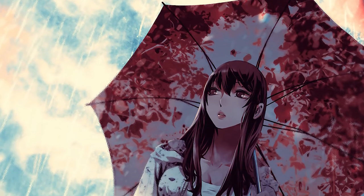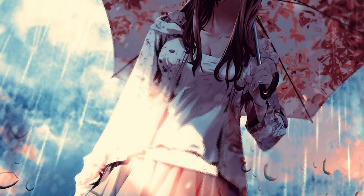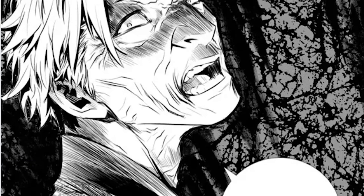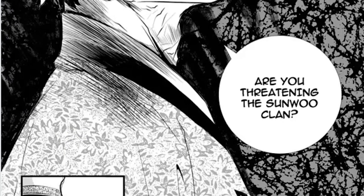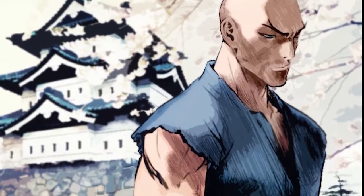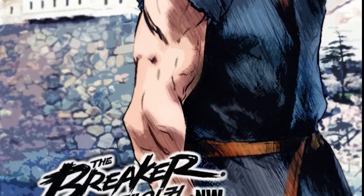I've tried quite hard not to let the sequel, New Waves, retrospectively change my opinion on this story, though there are many times I've wanted to add an extra comment based on New Waves. If you are interested in the sequel, I'd honestly say hold off unless the author greenlights Part 3. For context, this is Part 1 and New Waves is Part 2, and we don't know if they are going to do Part 3. This story really should be viewed in isolation if you're just jumping in.